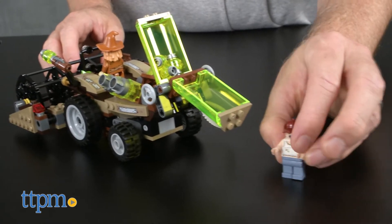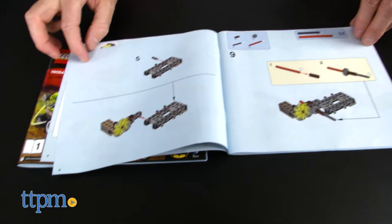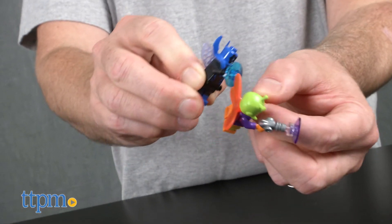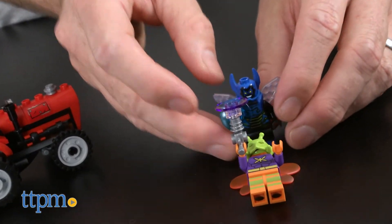The directions for the set are easy to follow thanks to LEGO's clear illustrations and are divided into two booklets. It should take the average LEGO builder about an hour to an hour and a half to complete the set. The set is part of LEGO's DC Comics Superheroes collection, and additional sets are also available.